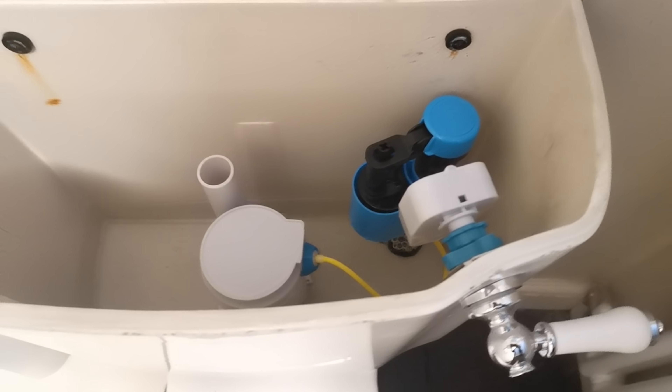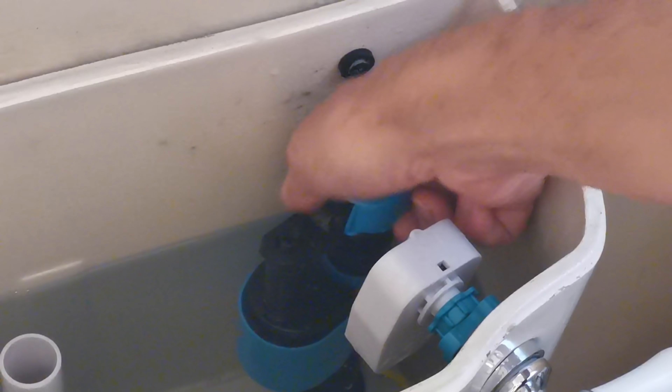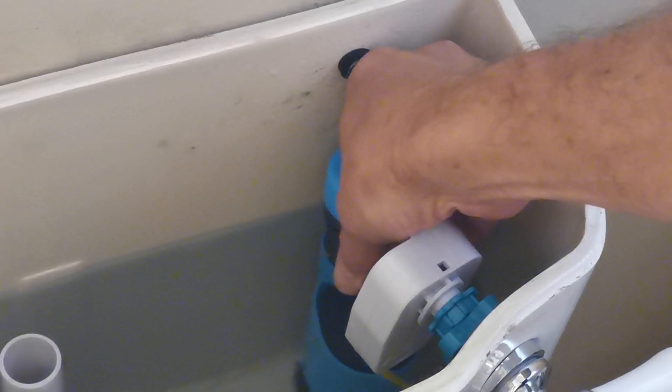I did also experiment right down at the lowest limit of 0.25 bar — it did fill the system but just too slowly for my liking.